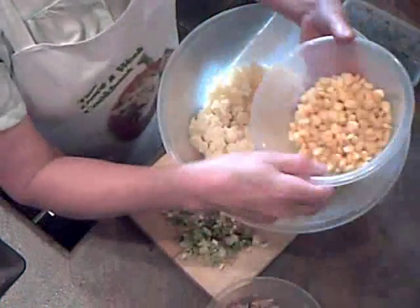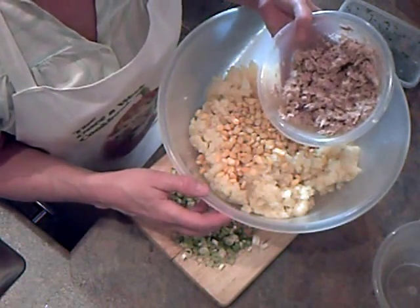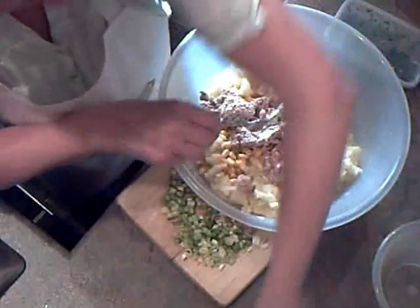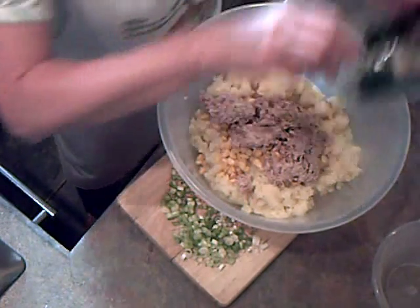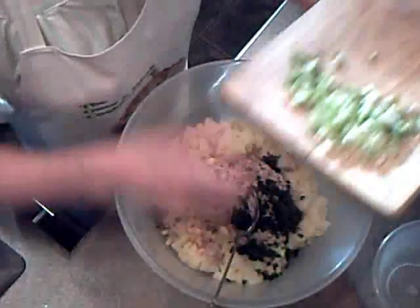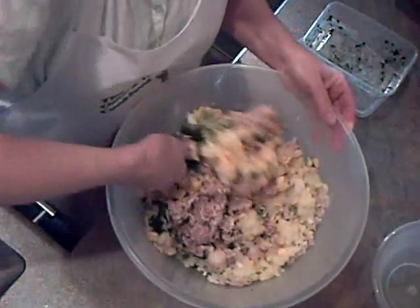I've got 150 grams of sweetcorn that I've cooked for two minutes in the microwave and drained off. A large tin of tuna which I've drained and mixed with two big blobs of mayonnaise — add that to the bowl. Some parsley from the freezer — it's always handy to have chopped herbs in your freezer so you can just pick them up and use them. And then I've got four spring onions finely chopped. So I'm going to give this a good mix and get it all blended together.